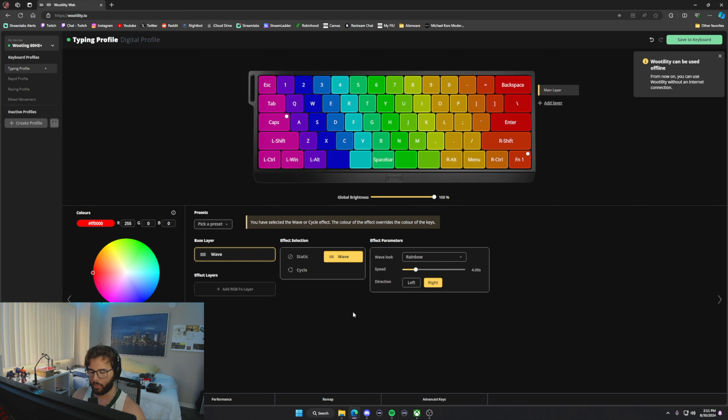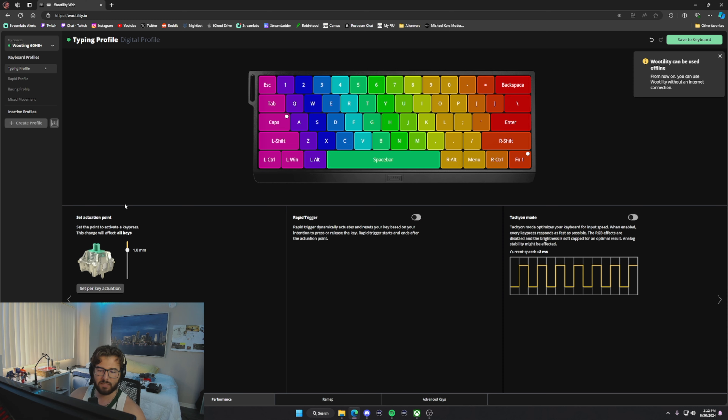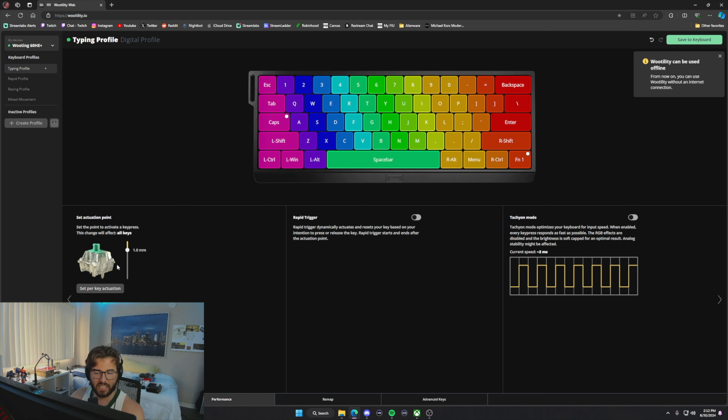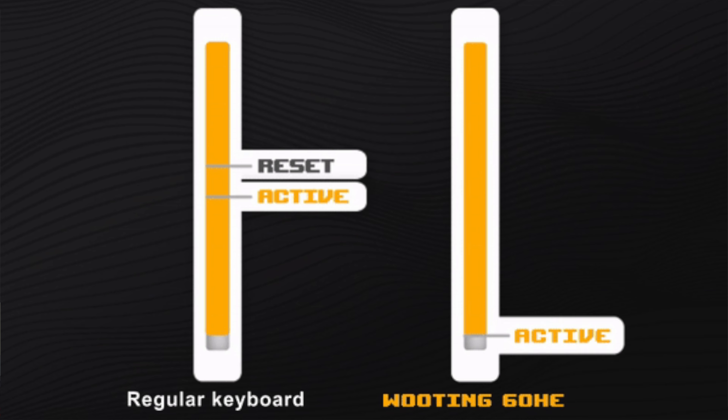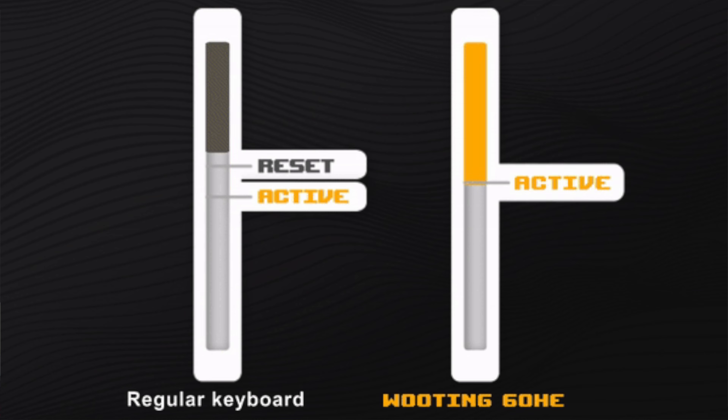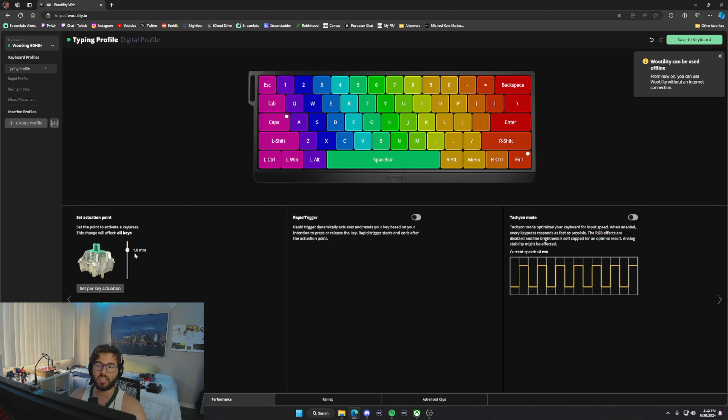The next tab is Performance, and this is what makes this keyboard really special. You can set the actuation point — the exact depth at which a key press activates. It defaults to 1.0 millimeter, but you can raise it for a deeper press or lower it so the key activates with the slightest touch. There's also Tachyon Mode, which optimizes the keyboard for maximum input speed and reduces input latency as much as possible.